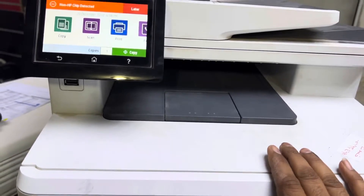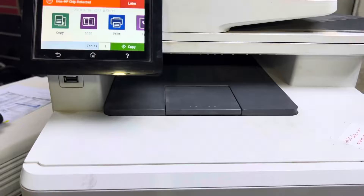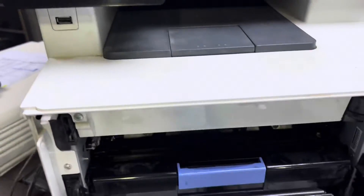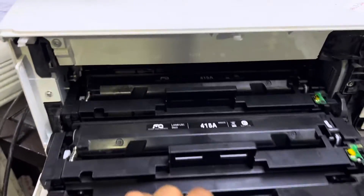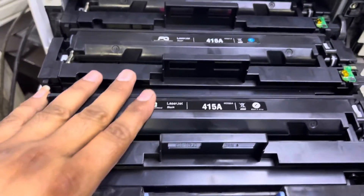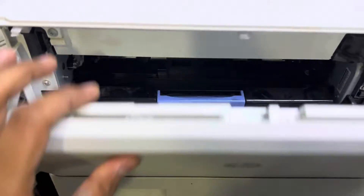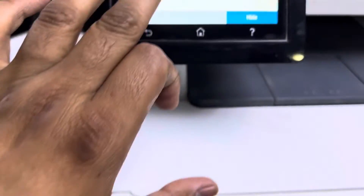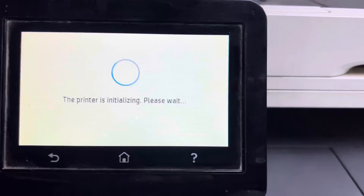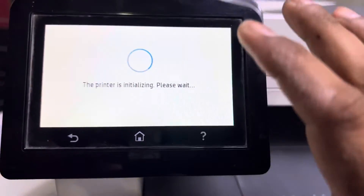The issue is caused because HP updates the firmware automatically on the printer. With the new firmware, non-HP toners are not compatible. If you find the machine is using non-HP toners, it may have been working before, but suddenly after the firmware was upgraded it stopped working and showed the message 'non-HP chip detected.'